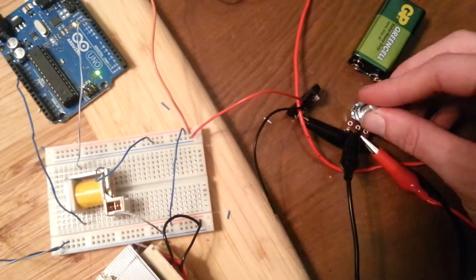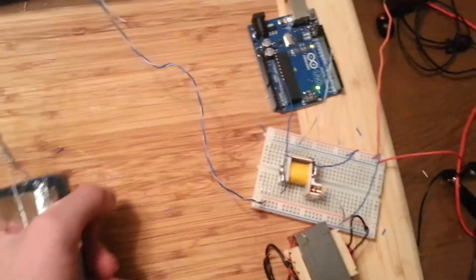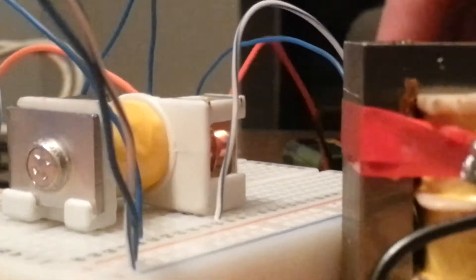The relay starts going, and then I can vary how much it shocks me. I can't feel anything else. You can start to feel it.